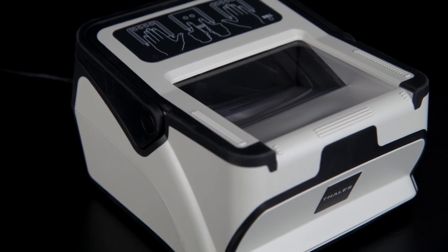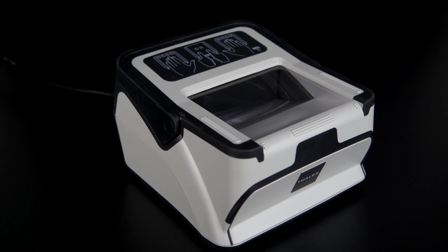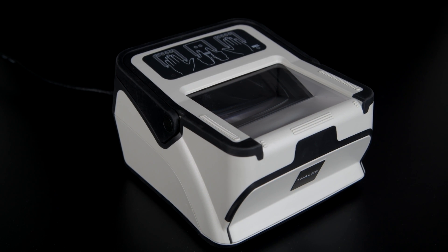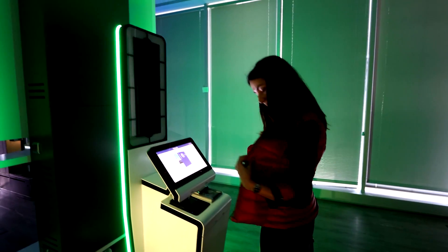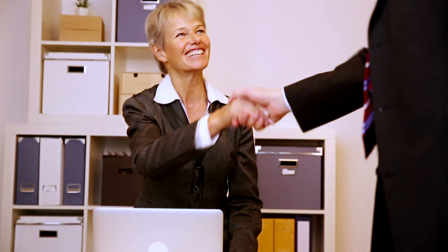The scanner is ideal for a wide range of applications, including those requiring FBI certification, such as border and immigration control, e-gates and citizen enrolment kiosks, as well as banking enrolment and front desk identity verification.